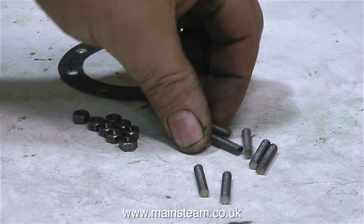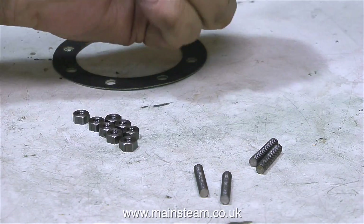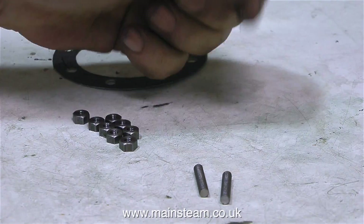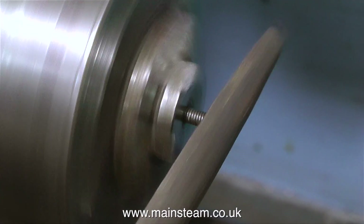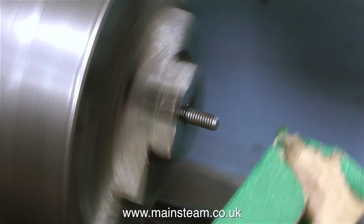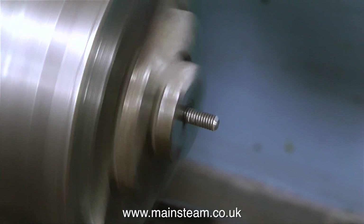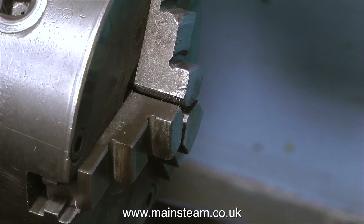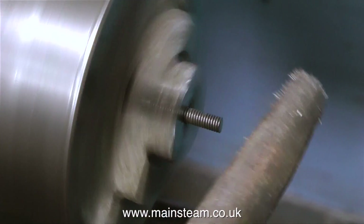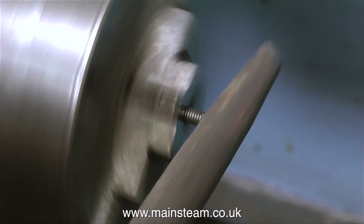Now onto the job in hand. I'm going to make some studs to secure the top cylinder cover to the cylinder. On most Stuart 5As that I've seen and worked on, the top cylinder cover's been held in place by 2BA bolts. Personally I've never liked the look of 2BA bolts around the top of the cylinder cover, so I'm going to make some studs. I bought some 2BA studding from Black Gates Engineering, then cut the studding to length on my bandsaw. I need to make 8 of these studs — you could say it's a type of model mass production.